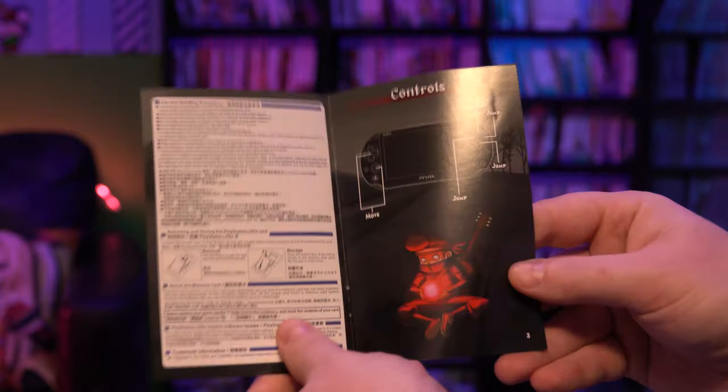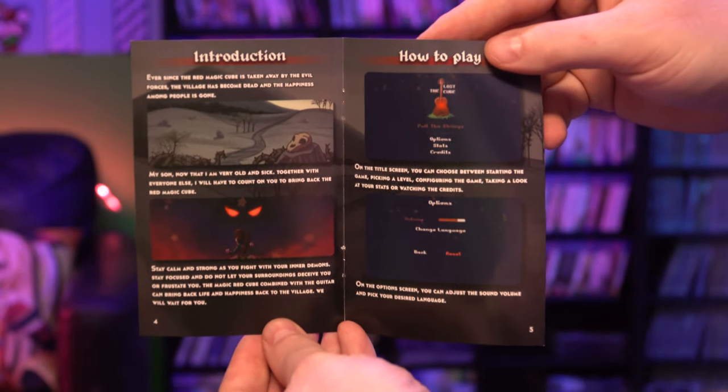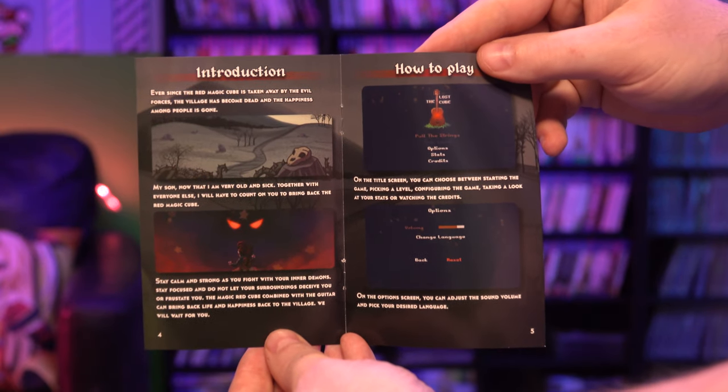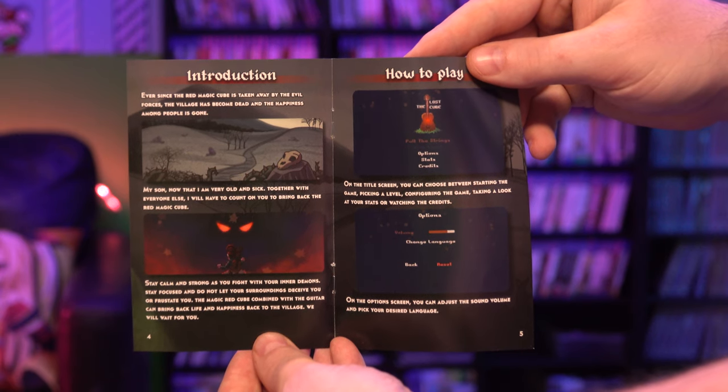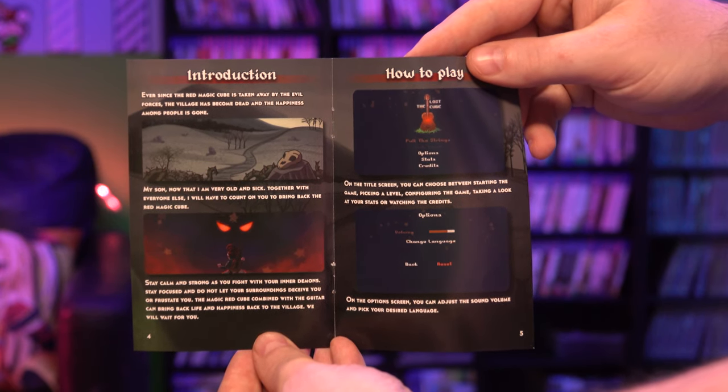So here is the manual. We've got controls, introduction, how to play. Should we follow the story of this game? This game seems like the type of game you don't need a story for, but let's go ahead. "Ever since the red magic cube is taken away by the evil forces, the village has become dead and the happiness among people is gone. My son, now that I am very old and sick together with everyone else, I will have to count on you to bring back the red magic cube. Stay calm and strong as you fight with your inner demons." He's got inner demons now too. "Stay focused and do not let your surroundings deceive you or frustrate you. The magic red cube combined with the guitar can bring back life and happiness back to the village. We will wait for you." This seems oddly worded, doesn't it?